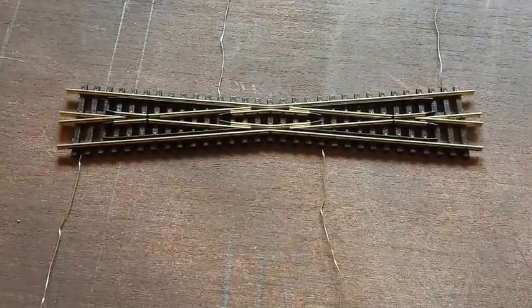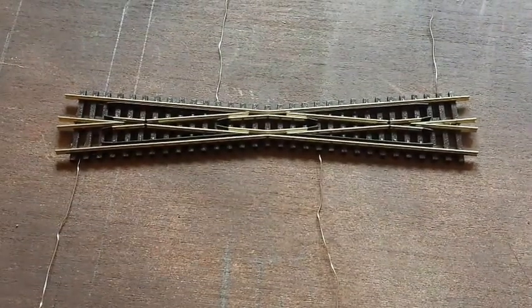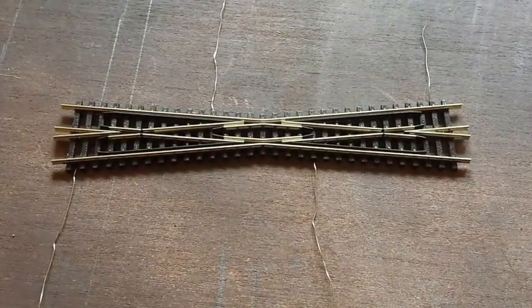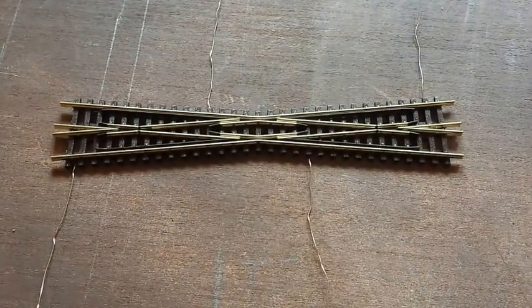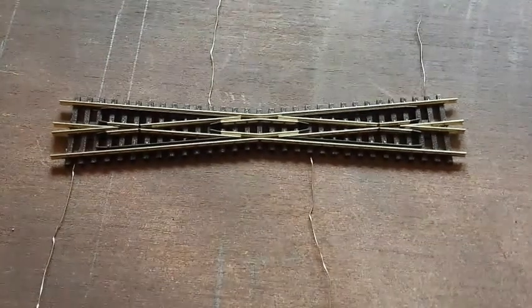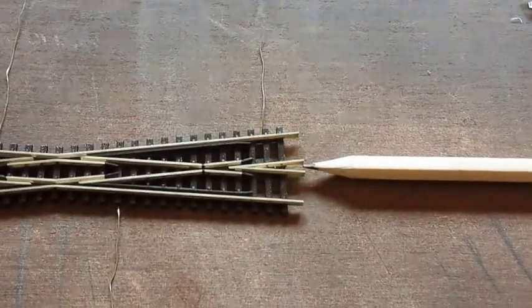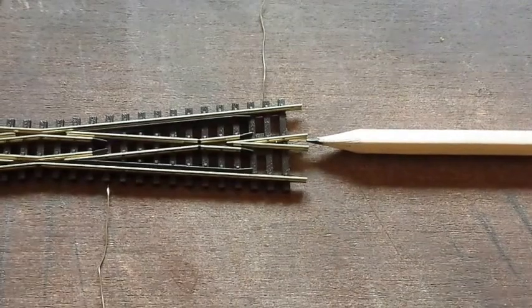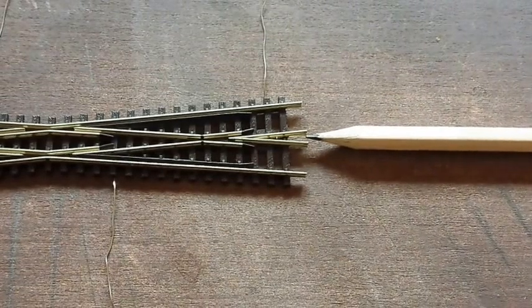This is the Pico Streamline Code 55 N-Gauge SL-E394F Long Crossing. There are four wires pre-soldered onto the back of this unit. The pre-soldered wire at each end of the long crossing is soldered onto the V section, highlighted by the pencil, which will need the polarity changed as the train crosses.